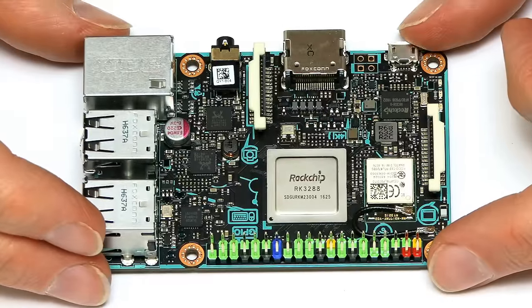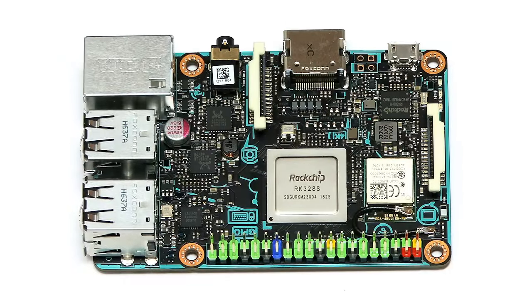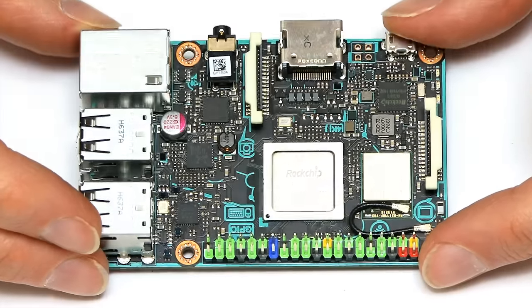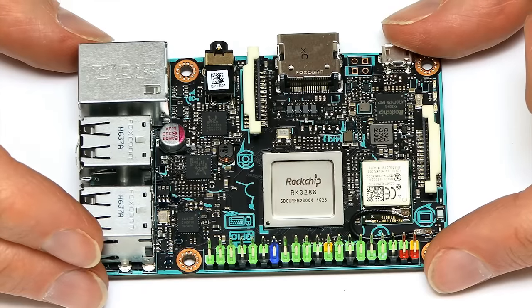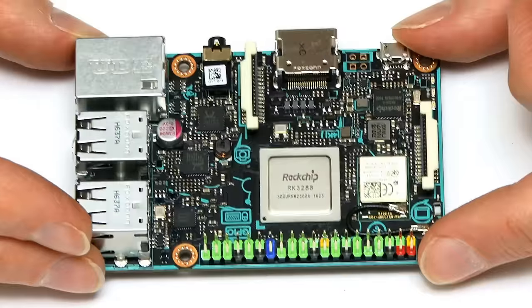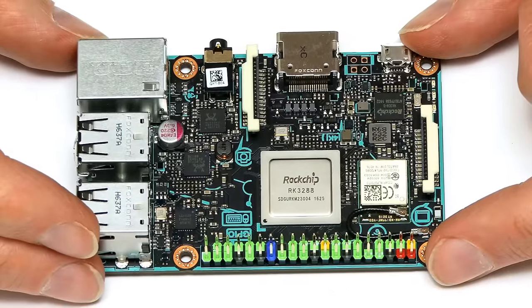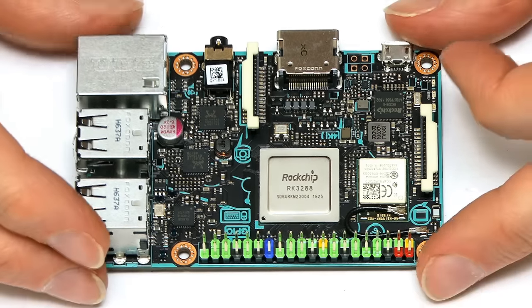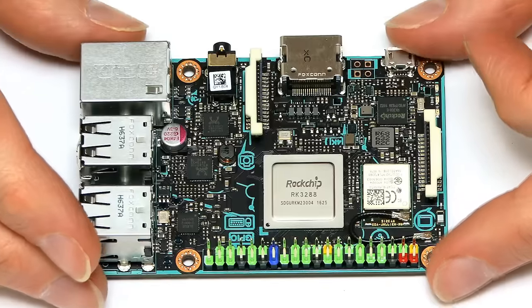The TinkerBoard is a nice piece of hardware — it's a little bit heavier than a Raspberry Pi and just has a quality feel to it, with nice labels printed on the board. According to ASUS, it's twice as powerful as a Raspberry Pi 3. So it's high time to download an operating system image, put it on a micro SD card, insert it into the TinkerBoard, and put this thing through its paces.